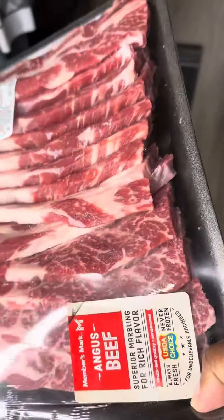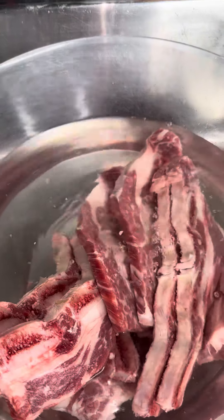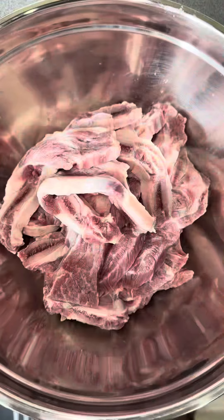If you got a pack of beef ribs and don't know what to do with it, watch this video. Trigger warning: yes, I do clean off my beef ribs with cold water and vinegar — fight me.